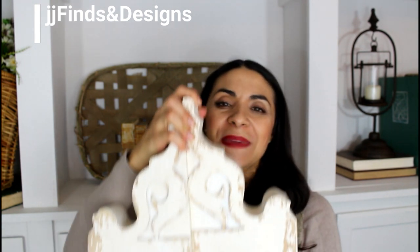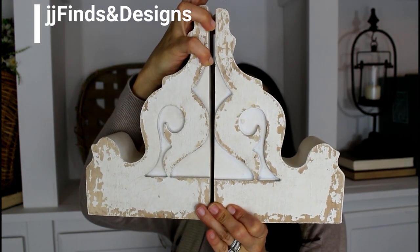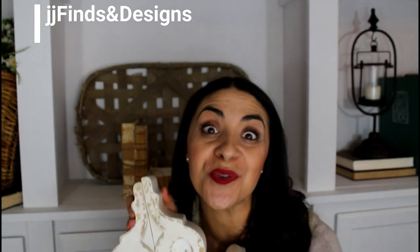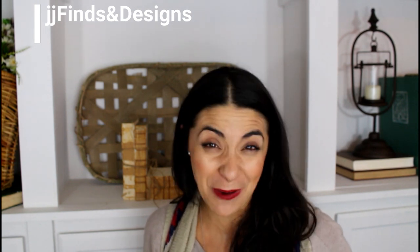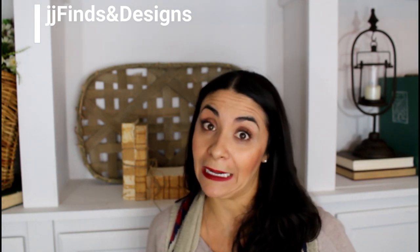These are a beautiful pair of corbels available right now for $21.99. You get two of them for $21.99. I've spent a lot of money on corbels throughout my house — I have them everywhere — and you get a set of two for $21.99.